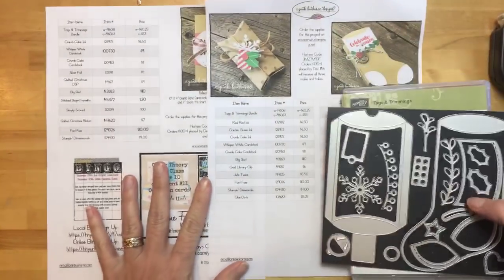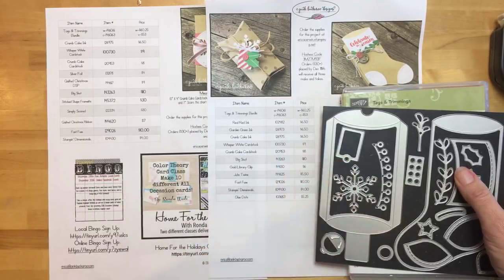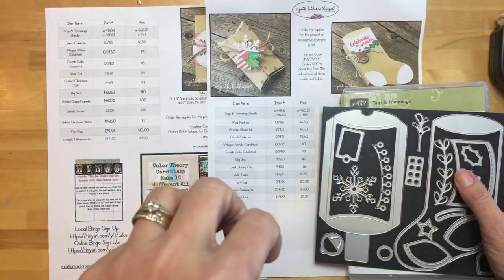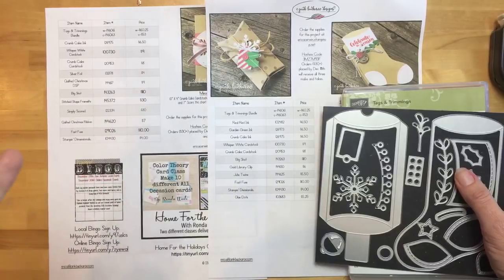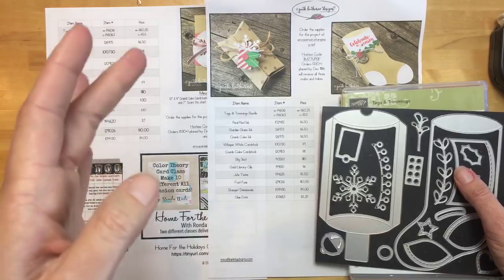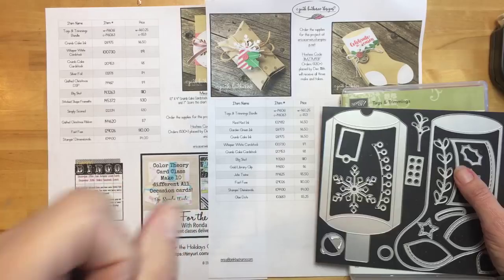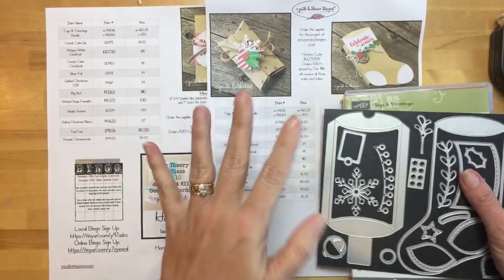Someone asked if the mini album is in PDF form — yes it is. My friend Rhonda and I are combining our PDFs, and as soon as she gets back from her trip I'll have those available. Together both class PDFs will be $20. Watch for that — I'll let you guys know.